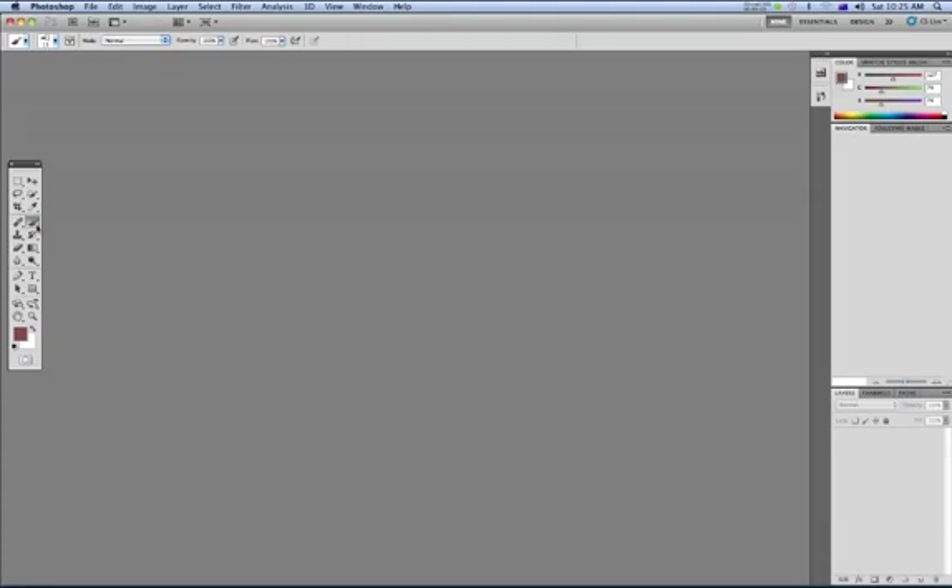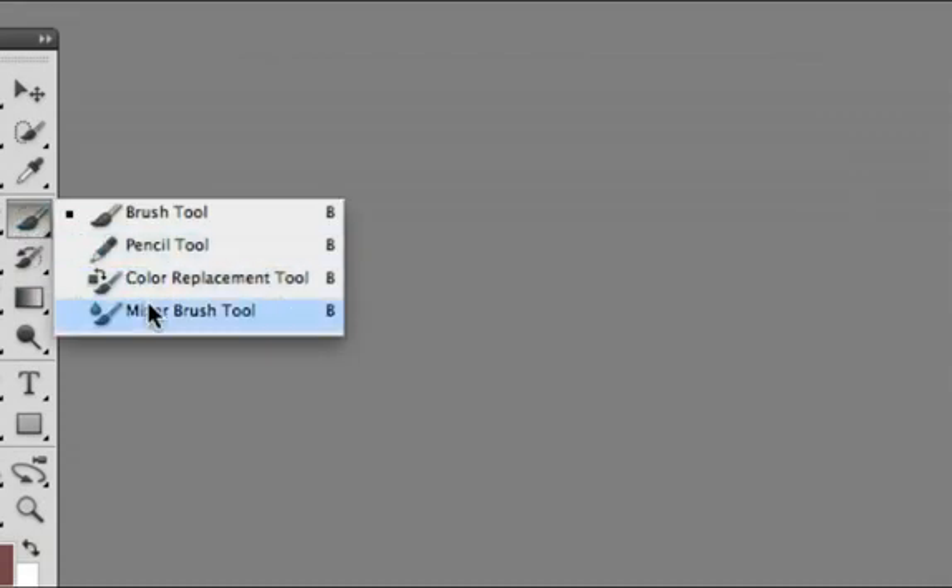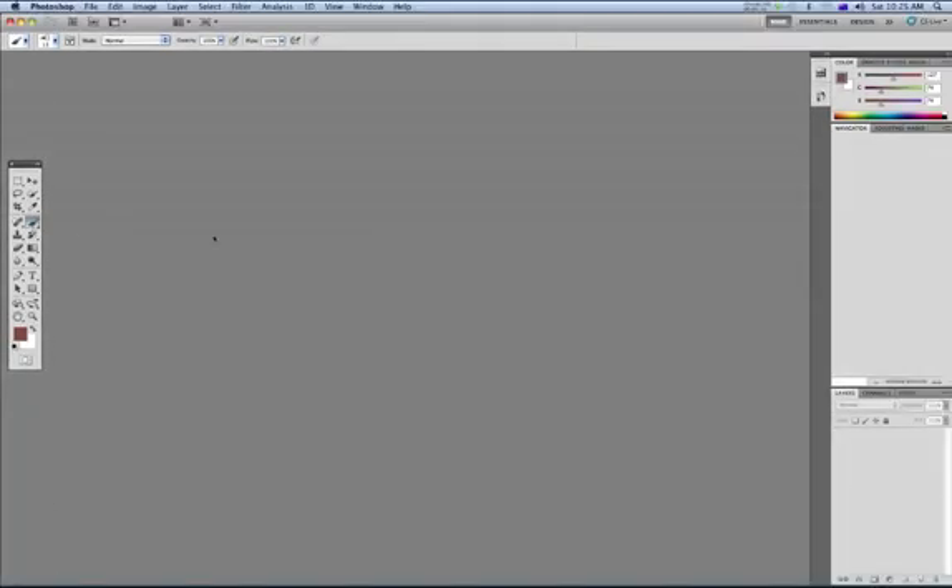What we're going to look at is a brush. If I zoom in over here, I'm going to show you this last brush. I click over there — it's this one, Mixer Brush, brand new in CS5, and pretty cool. What it's used for is for making Photoshop work look like paintings, and some people like to do that.